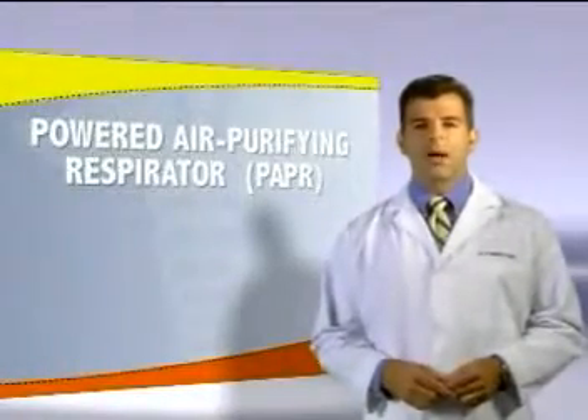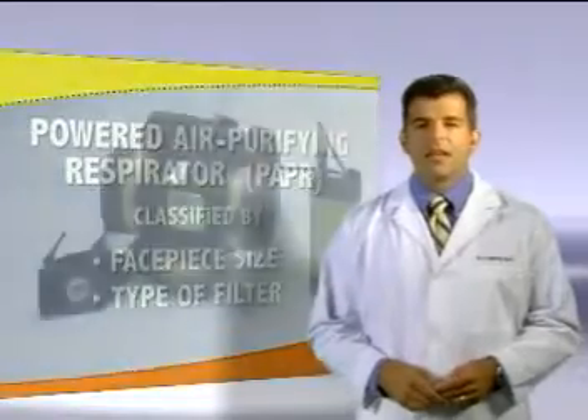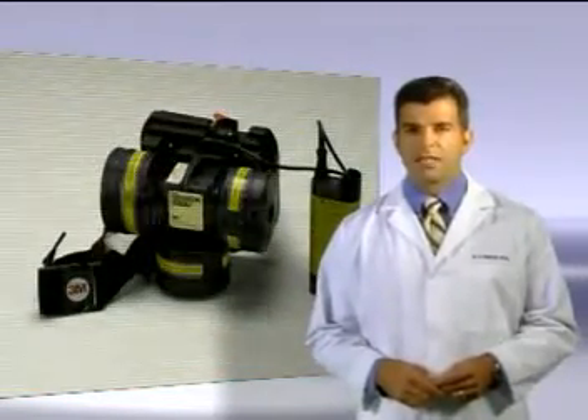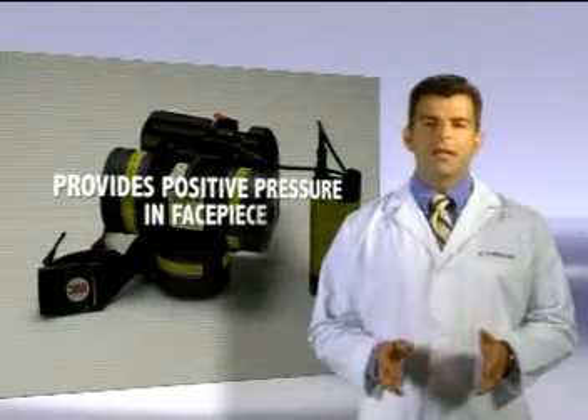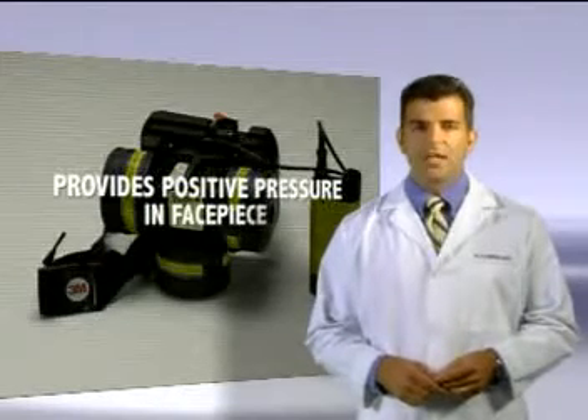PAPRs, the term used for powered air purifying respirators that pass air through a filter. The PAPR uses a battery-operated blower that's designed to deliver decontaminated air at positive pressure into a facepiece. This means that if a leak occurs, air will flow from inside the facepiece to the outside.